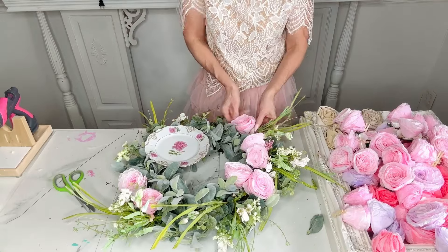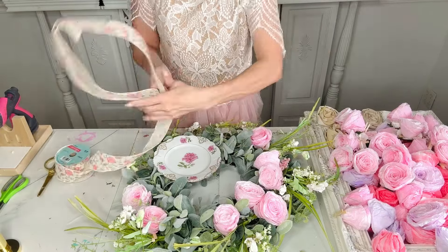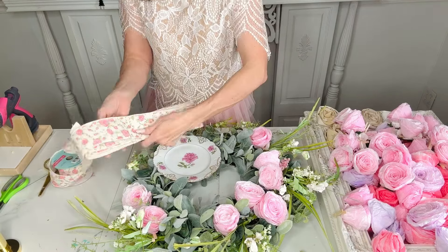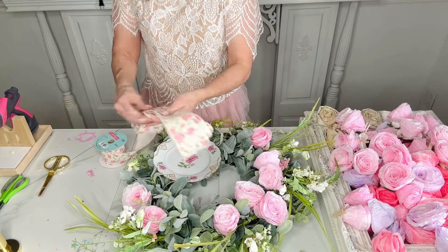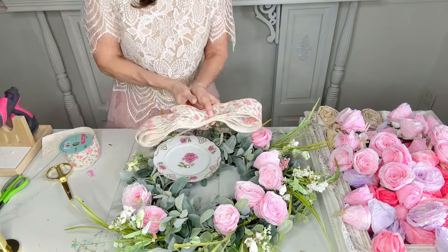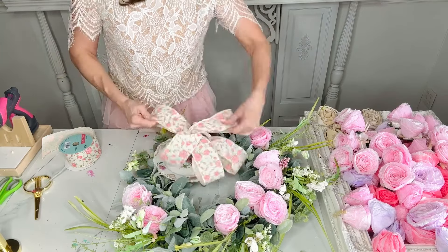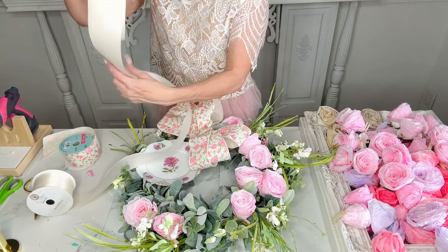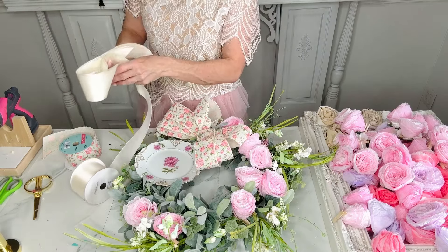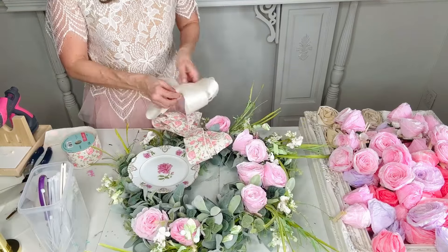To get a little hook on the back of the plate saucer, simply take some E6000 glue, a paper clip, and a piece of duct tape. I'll leave a quick little tutorial on that at the end of this video. To create my bow, I'm using this beautiful Hobby Lobby ribbon from their Easter section — it has beautiful roses on it. I'm making a super easy bow by looping the ribbon over on itself six times, finding the center, zip tying it, and fluffing the loops out. I repeated the same process with satin ribbon, doing four loops since I was running low, and zip tied the entire thing together onto the wreath.